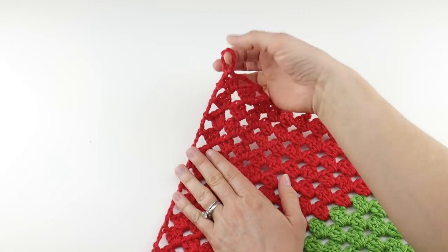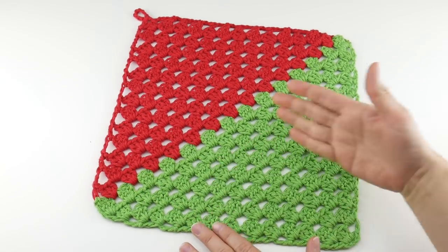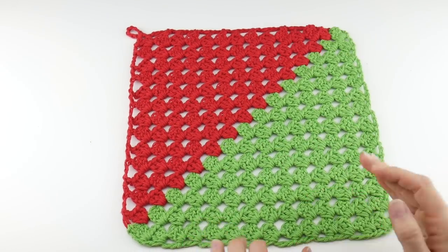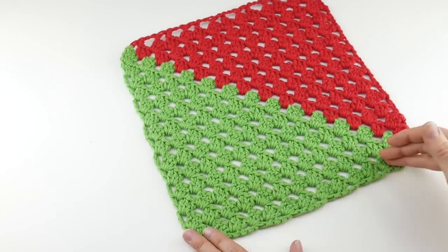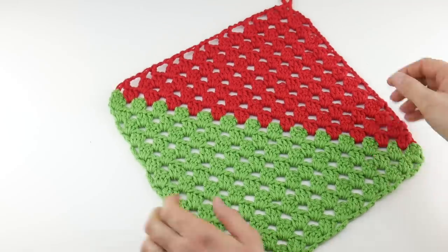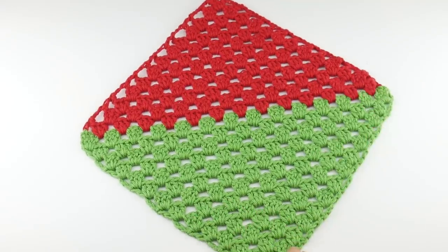We're going to top it off with an optional hanging loop. This is a really easy project — we're going to do it stitch by stitch with some very basic stitches involved. The finished dishcloth measures about 12 inches by 12 inches, however I'm going to show you how to customize the width and the height so you can get really any size that you like. I wanted a nice big oversized dishcloth, but you can make this any size you like. So let's get started.